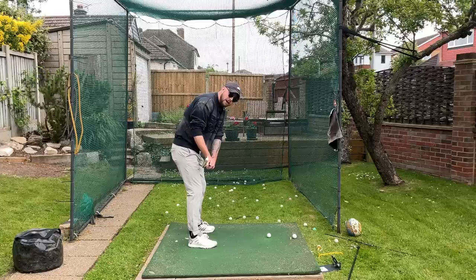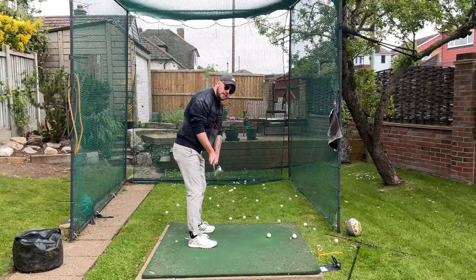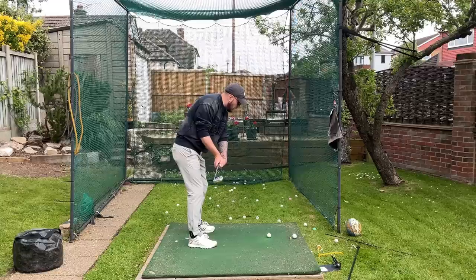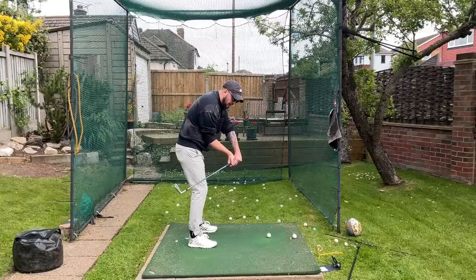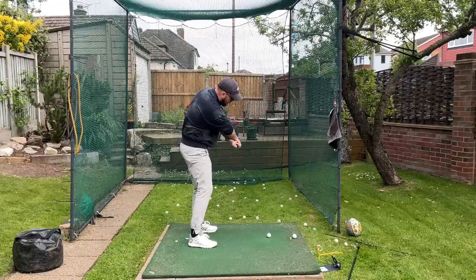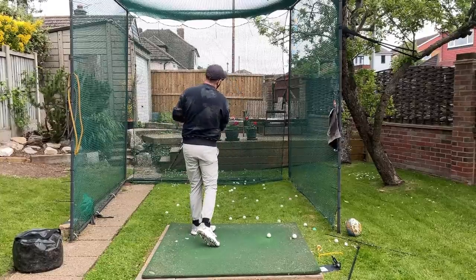Getting into that position at shaft parallel to the ground, the club head is now roughly around the hands — that results in a square face. If I don't do anything funky with my clubface or wrist angles from there, that clubface is going to remain square for the entirety of the swing. If the clubface is too closed pointing toward the ground in my takeaway, I'd have to stand my body up to raise the hand to square it — that's not going to get you to turn through the golf ball. If it's too open and rolled on the inside, I'd have to slow down my body rotation to square the club up.